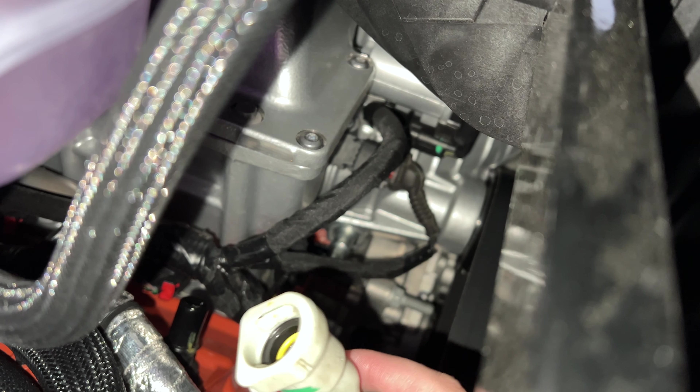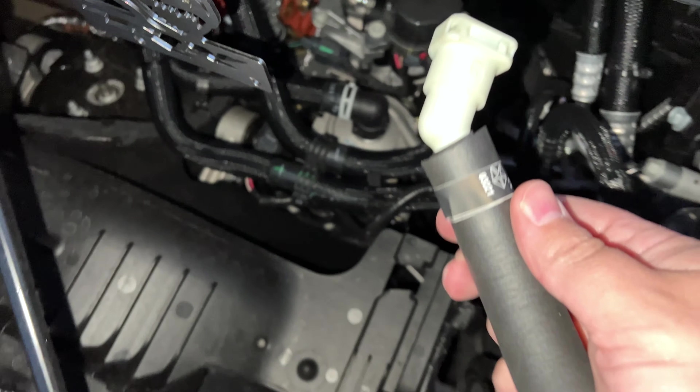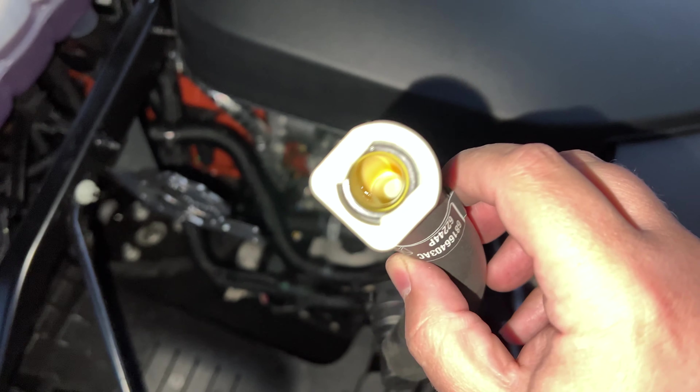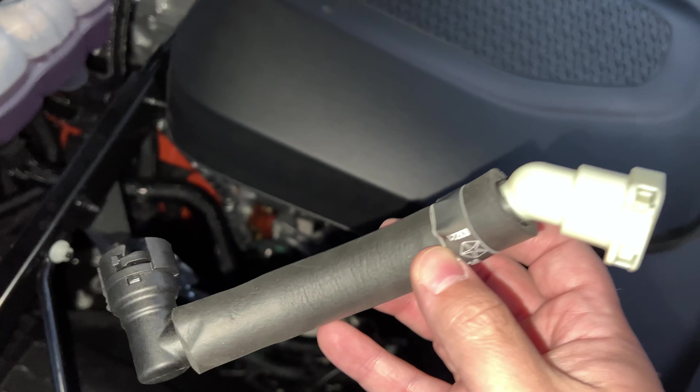Looking inside the hose, you can already see a little bit of oil — and my truck only has a thousand miles on it and it's already gotten some oil in there. That's just another reason why we know the catch can is most likely needed.